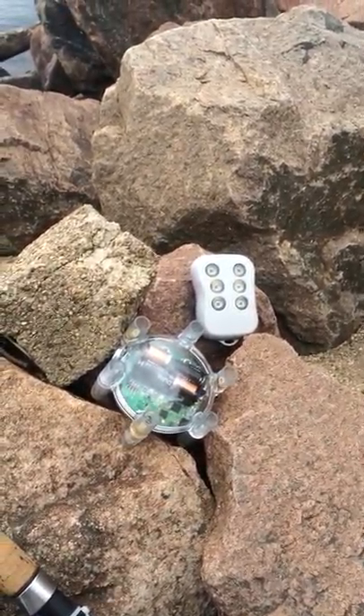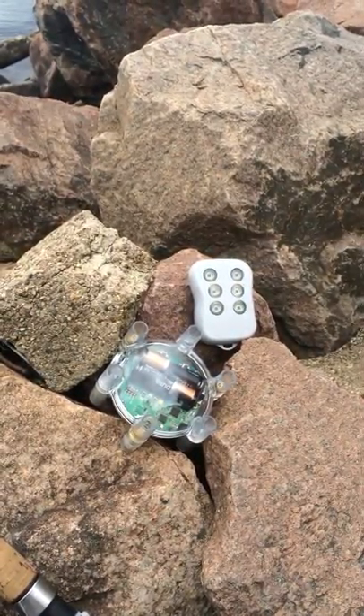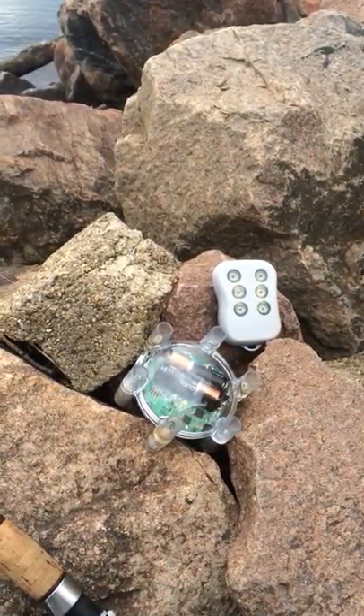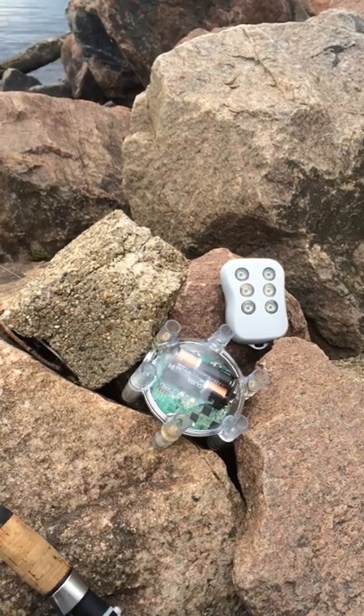Hey, this is Greg from Vulture Systems here. I wanted to give you guys a quick idea on one possible setup and how to use the Vulture Systems, not only for tip-up fishing, but for bank fishing.